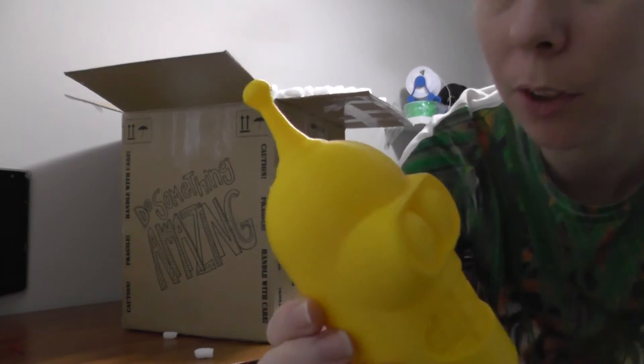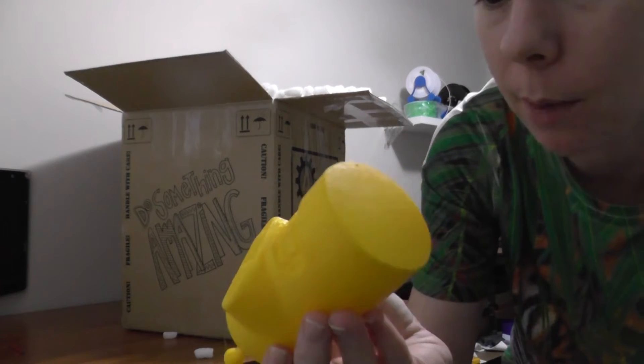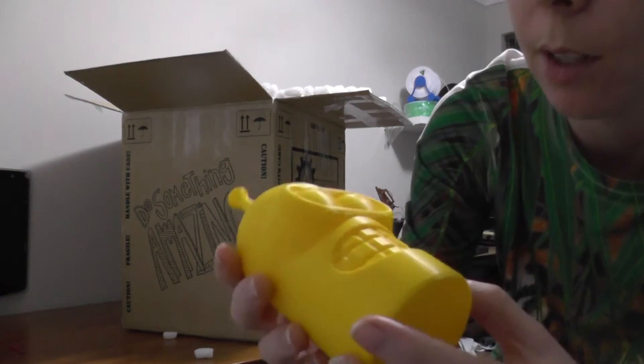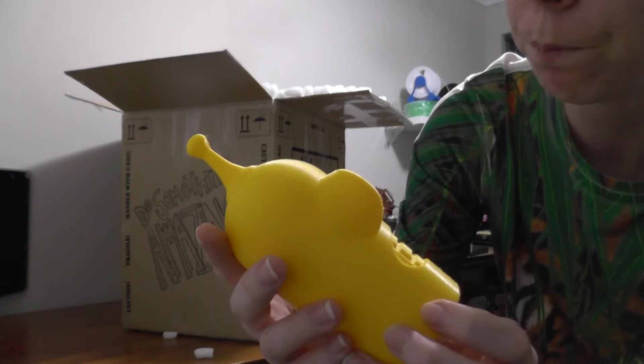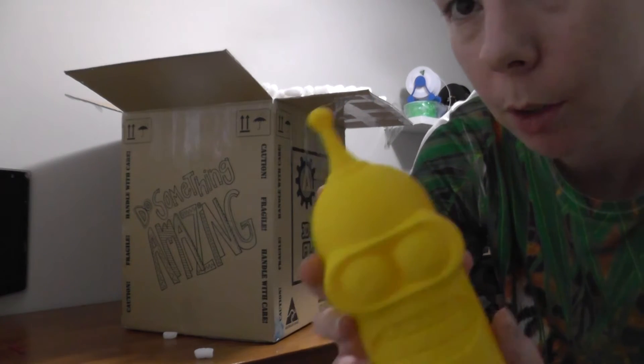So this is printed with the Wombot — this must be the test print. Shows that the printer does work. So if I'm having problems, that's my fault, because the printer does work.